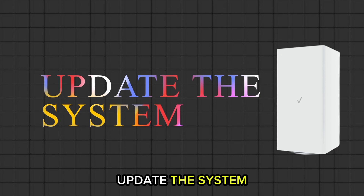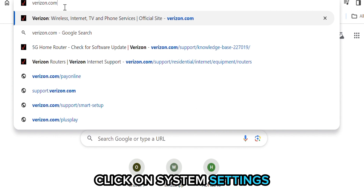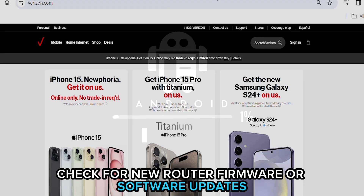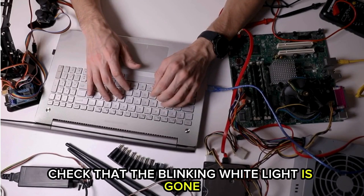Update the system. Go to the Verizon website or mobile app on your device and click on System Settings. Check for new router firmware or software updates. If available, click Download and install on the device according to the instructions. Check that the blinking white light is gone.